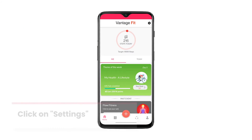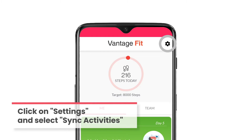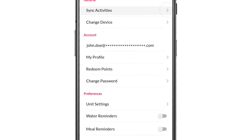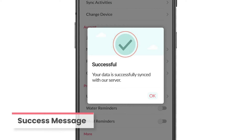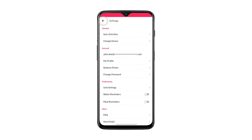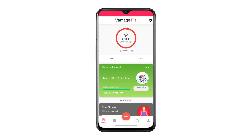If you are an Android user, click on the settings icon on the top right corner and select sync activities. You will receive a success message upon completion. It is that simple. So sync your device with Vantage Fit today to track your steps accurately.